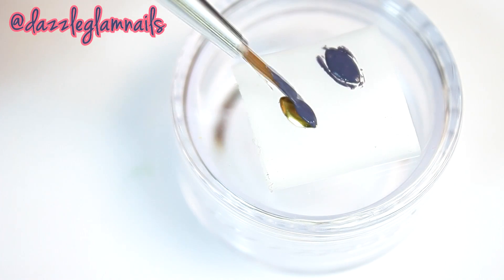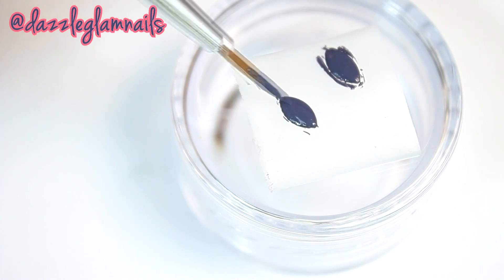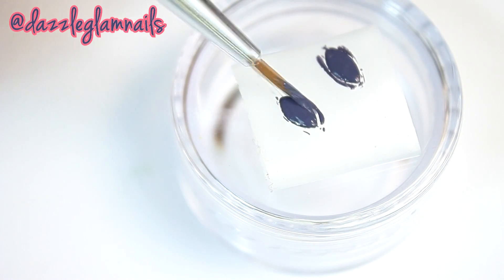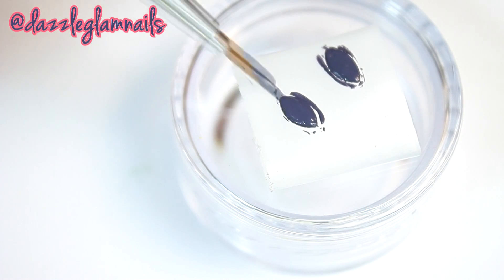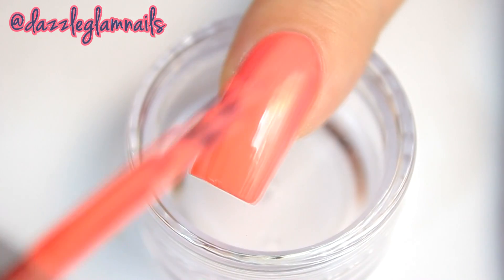I paint two nail studs with the same dark acrylic paint. I paint all of my nails with Sally Hansen coral wreath.